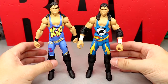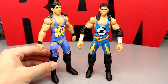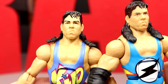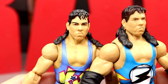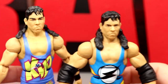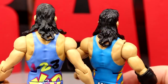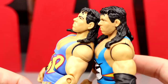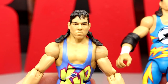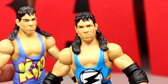For One Two Three Kid figure comparisons: these are the exact same head sculpts — basically a repaint with a few things touched up. They did give him closed knee pads instead of open ones. The head sculpt is virtually the same but it seems like the eyes are painted better on the new version, and the hair coming down by the sides is very similar but slightly different in a few areas. Basically we're getting a repaint of the Elite 40 One Two Three Kid with a newly updated version.